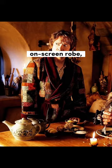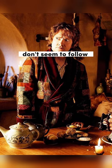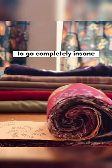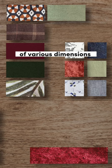If we look at the original on-screen robe, you can see that the individual squares don't seem to follow an easily discernible pattern. I wanted to replicate that, but I also didn't want to go completely insane sewing together literally thousands of squares without some sort of overarching order or structure. So I carefully designed a set of five rectangles of various dimensions that could be joined together in a number of different ways to form a larger square.